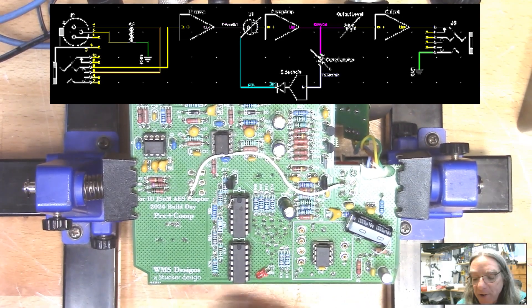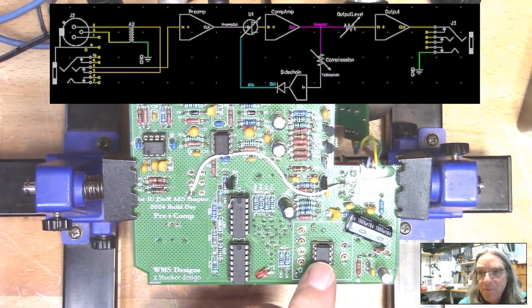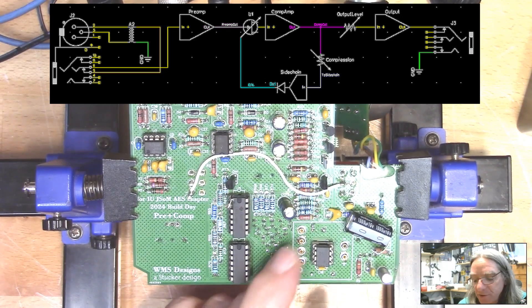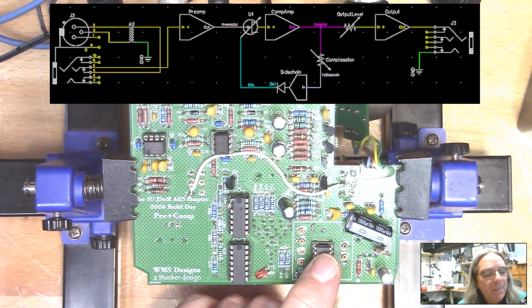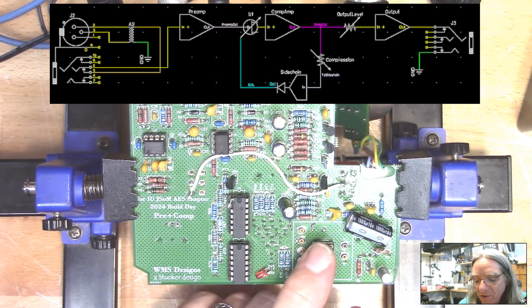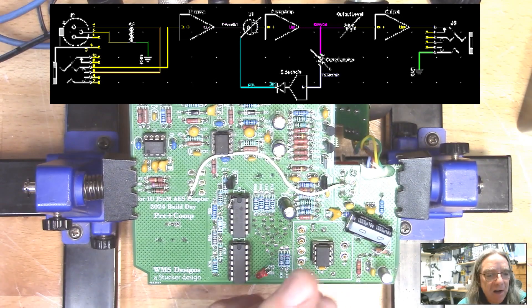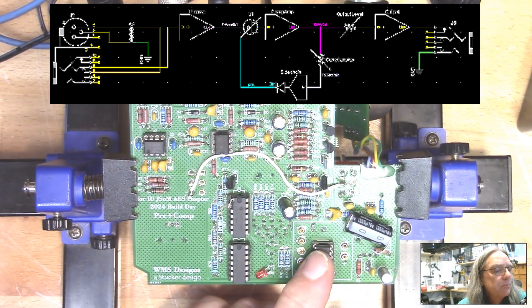We go through that preamplifier — currently an integrated circuit operational amplifier, but it could be a discrete op amp. Then we go into the FET compression circuit: there's the FET which controls the level, and then an amplifier that comes after that, which is all discrete transistor. The signal comes out of that, goes through the compression level control to the side chain, or through the output level control to the output amplifier and then to the output. There's no balancing on the output because it's just an unbalanced output, to cut cost.